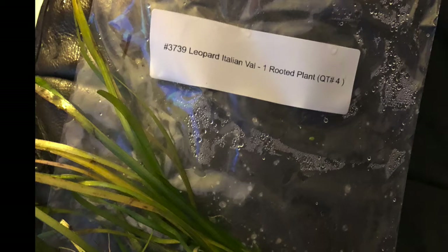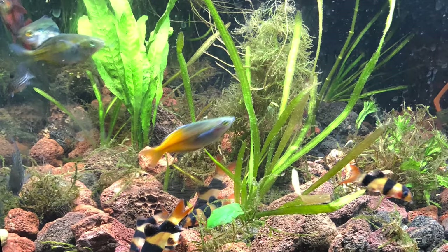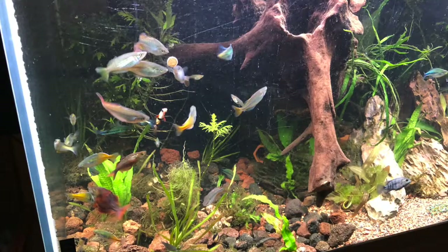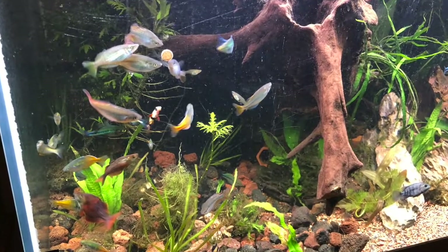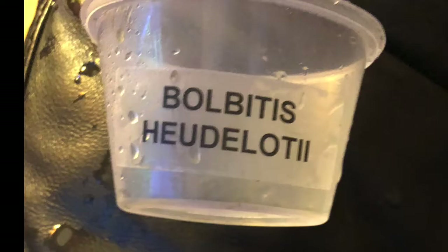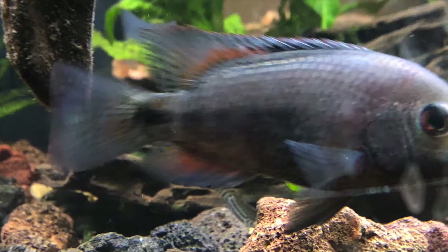Got some Vallisneria, some Java Fern, Water Wisteria. My log is still not waterlogged. I saved these tags so I can remember what they were. I got a couple different Anubias. This Bolbitis I got was so tiny that I don't even know if it was going to make it.